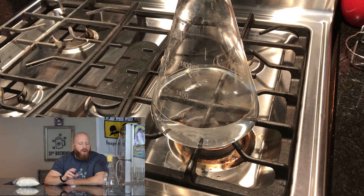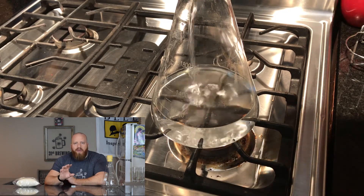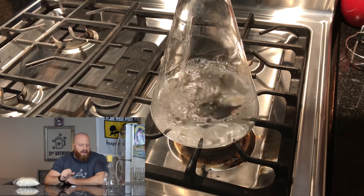When I make my starter, I always use Fermcap before I start to boil. Fermcap is about two drops per gallon — I put two drops in here just to be on the safe side. Fermcap will help so it does not boil over or bubble; it breaks down the proteins so that way it can't.